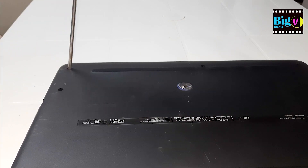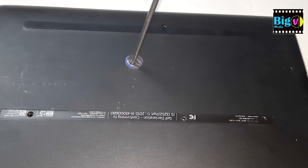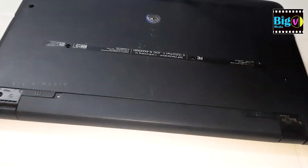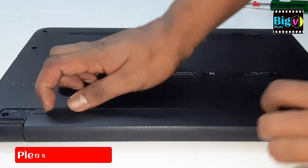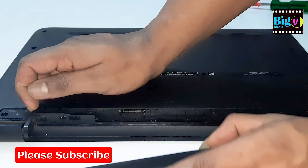Next, shut down your laptop and unplug it from the power source. Remove the battery if your laptop has a removable one. This step will ensure your safety and prevent any damage to your laptop.